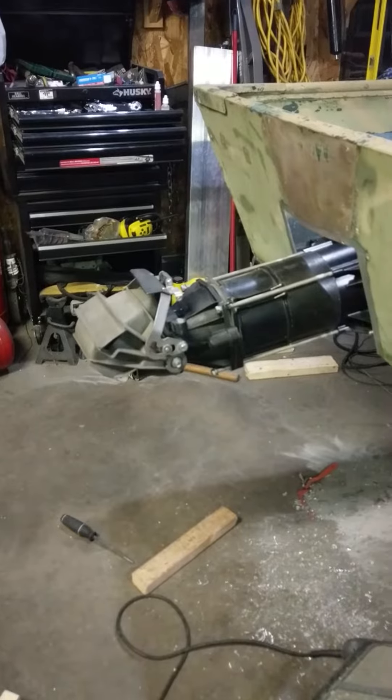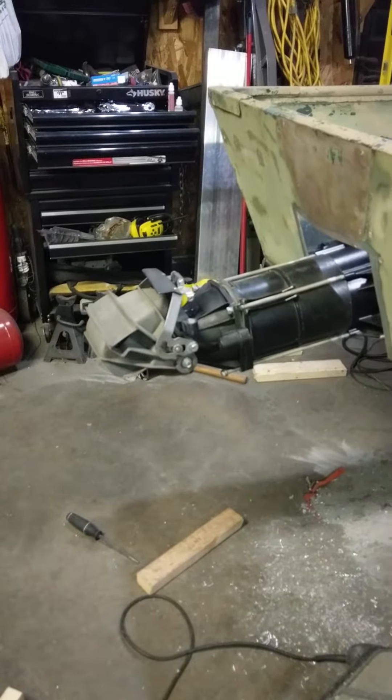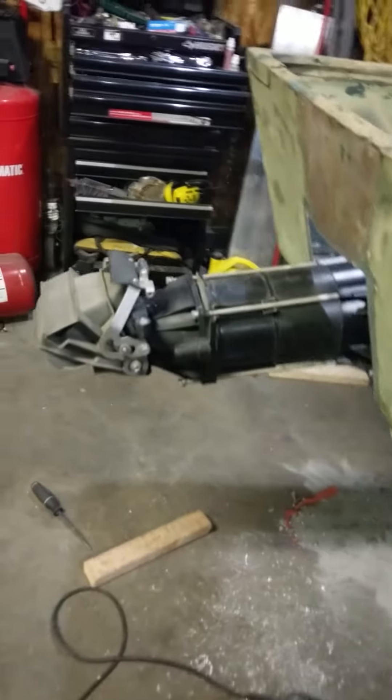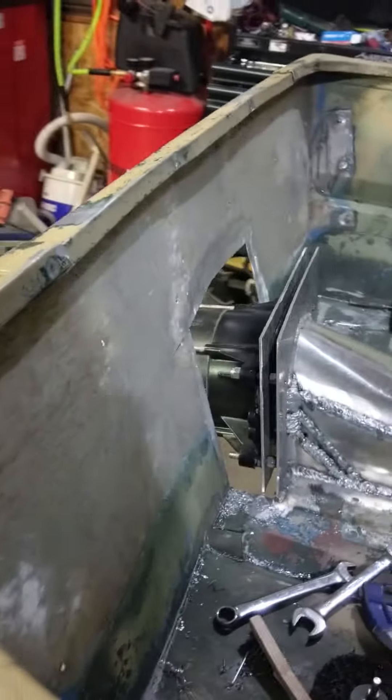That's why it looks like it's at a slant — it's not very tight. After the transom has been boxed off on the inside here — don't mind my crappy welds, still learning how to weld aluminum.